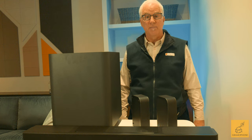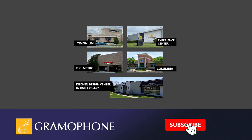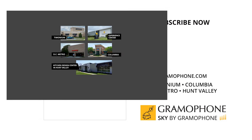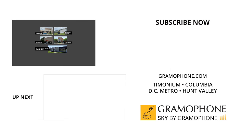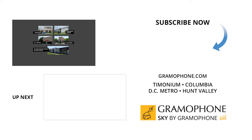Like us, you'll be amazed at how the Bar 1300X breaks new ground in soundbar performance and flexibility. If you enjoyed this video, please like and subscribe and hit the bell icon for all of our upcoming highlights. You can learn more at gramophone.com and shop Sky by Gramophone for a secure checkout with fast and free shipping straight to your door. Visit our showrooms in Timonium, Columbia, and Gaithersburg, Maryland, and our amazing Experience Center in Timonium. Please visit our Kitchen and Design Center in Hunt Valley, too. Thanks for watching — we'll see you soon!